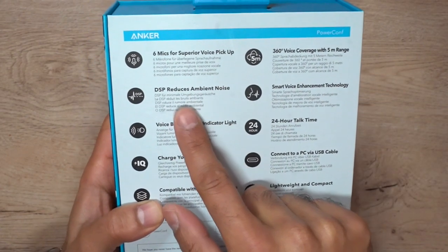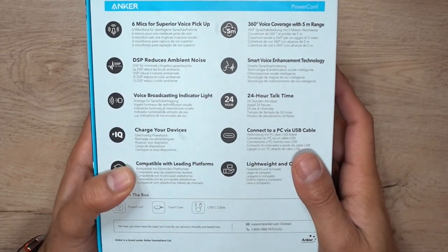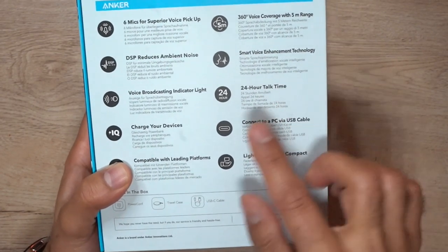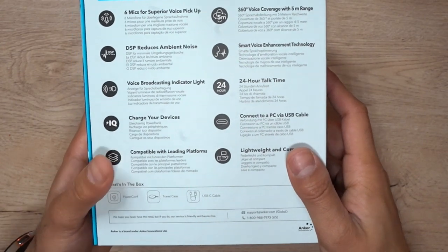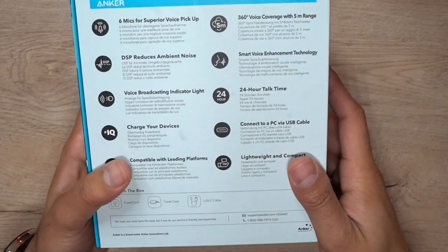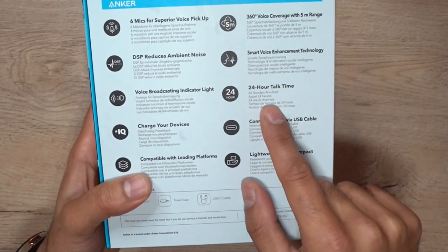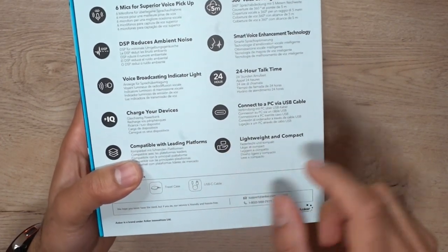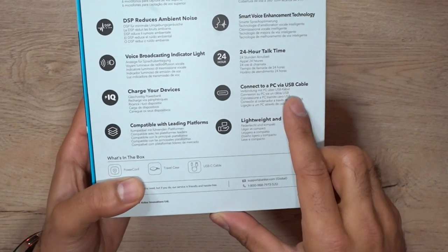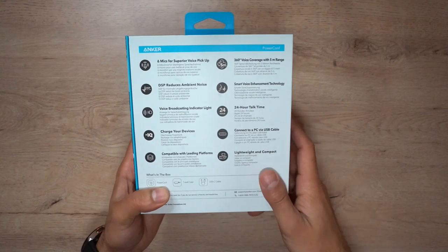It comes with DSP ambient noise reduction, which gives you very clear audio coming through, and it has smart voice enhancement technology as well. This gives you real-time echo cancellation of up to 70 decibels and reduces background noise of up to 20 decibels. As I mentioned, it gives you 24 hours of talk time, which is amazing. It also has an indicator light, and you can connect it to your computer or phone through Bluetooth or by the provided USB cable. It's very lightweight and compact.